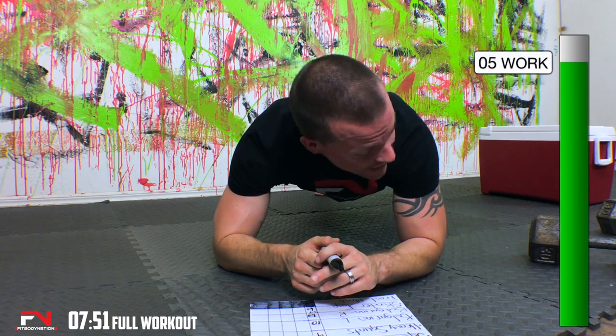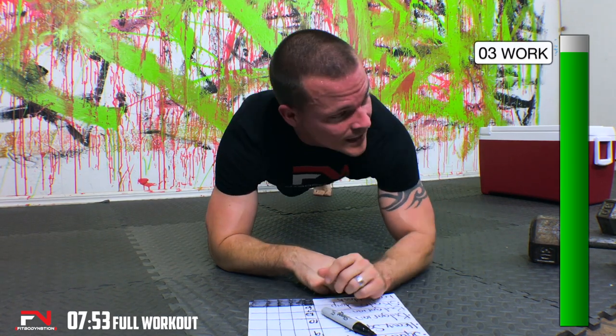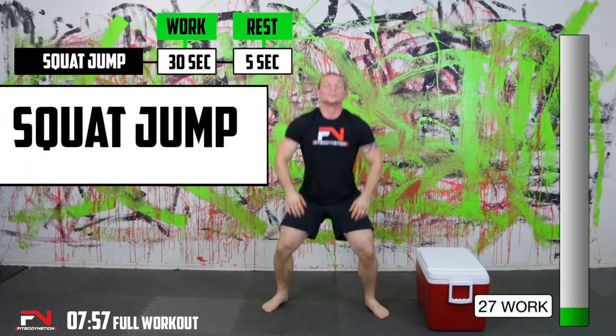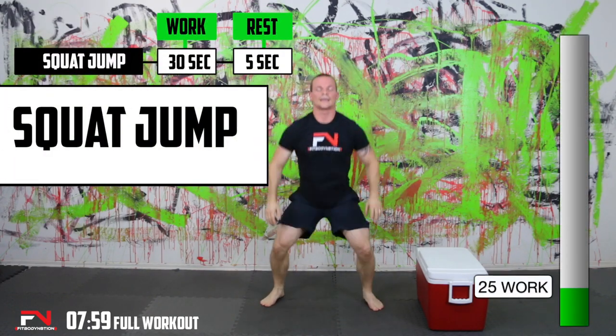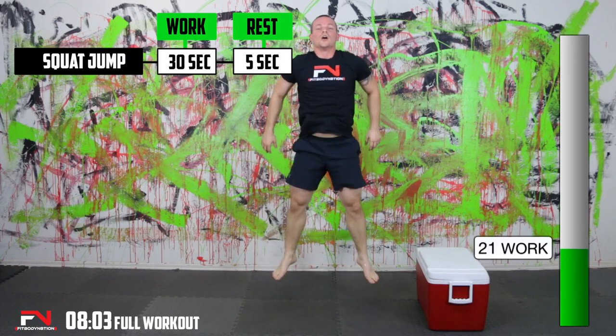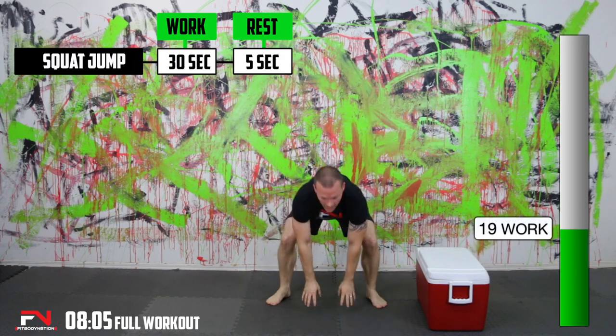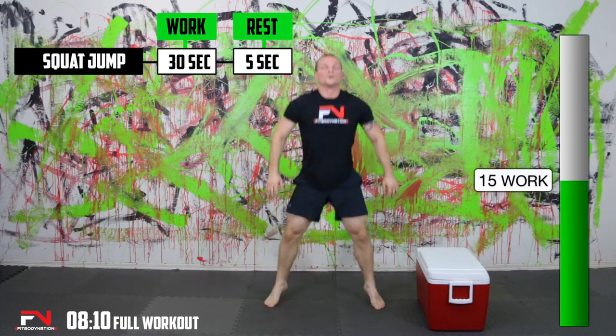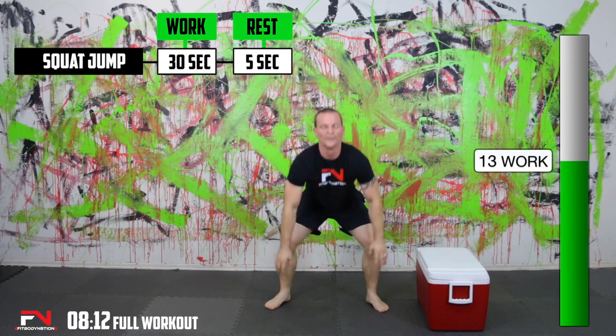We're going to be going back on our next one — squat jumps. Your goal is to beat whatever your reps were on the last round. Mine were 57, that's what I'm trying to beat. Keep moving. I'm definitely sweating today. This is going to be a good one. Even if you only beat about one rep.